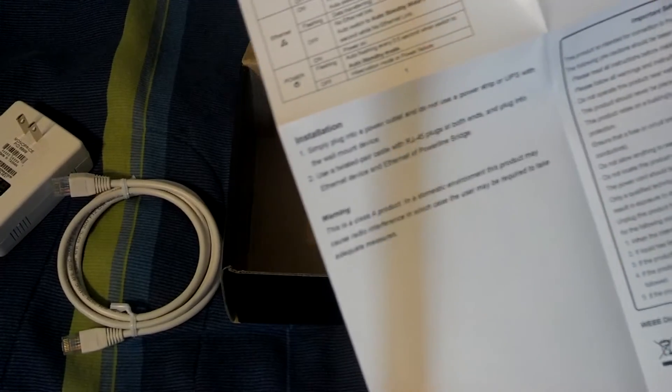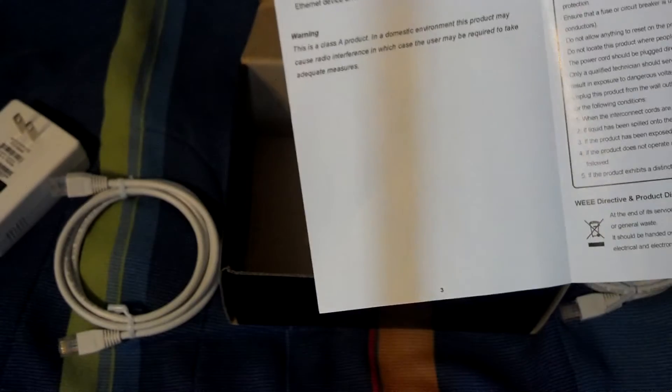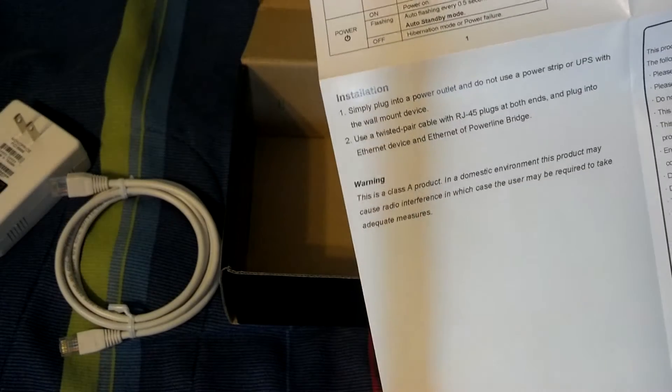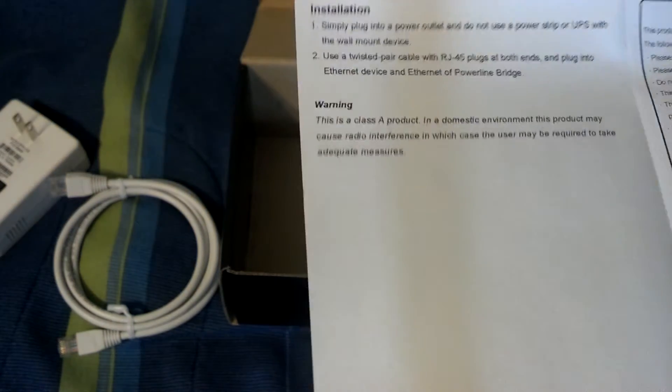I'm actually plugging this into a completely different circuit than the rest of my room, because I know my CRTs can create some fluctuation in the power distribution. There's one outlet in my room that's on a separate circuit than the rest of the outlets, so I'll be plugging these into that outlet.